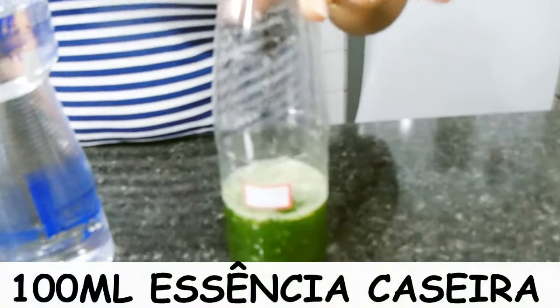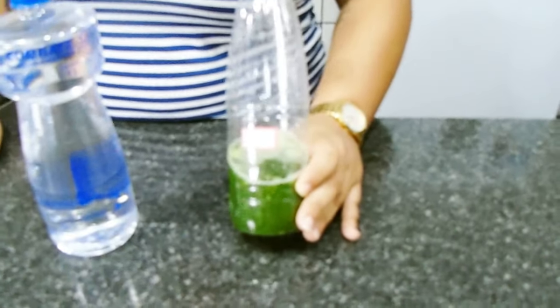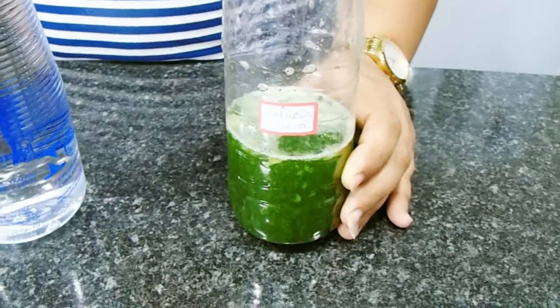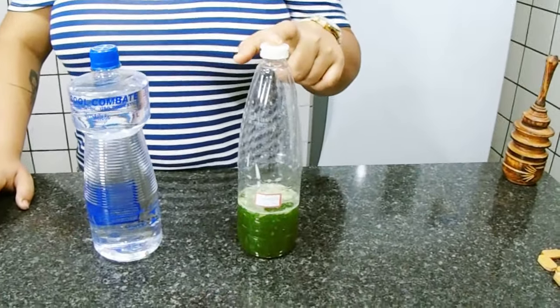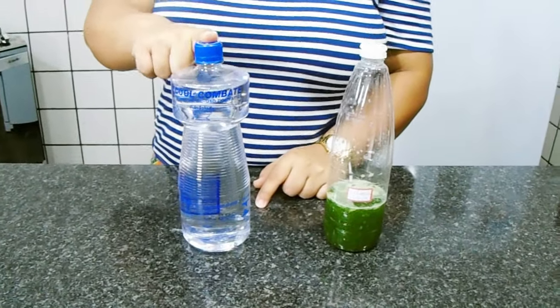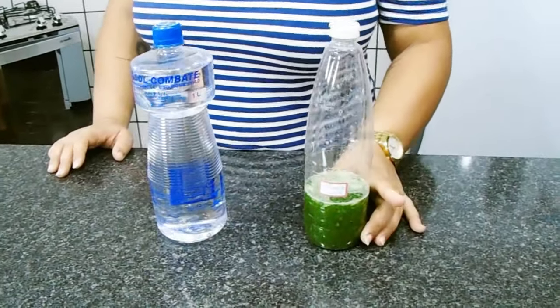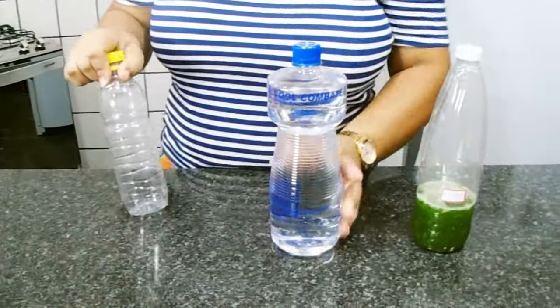E essência. Eu estou utilizando essa essência caseira que eu já ensinei a fazer aqui no canal. Ela é bem fácil de ser feita — vou deixar nesse card passando aí em cima. Então nós vamos utilizar 100ml de essência e 400ml de álcool. Para cada 400ml de álcool você acrescenta 100ml de essência. É bem fácil, bem simples de ser feito.